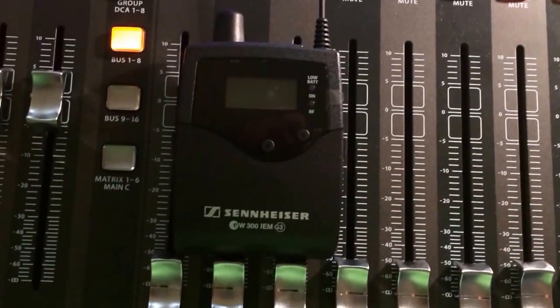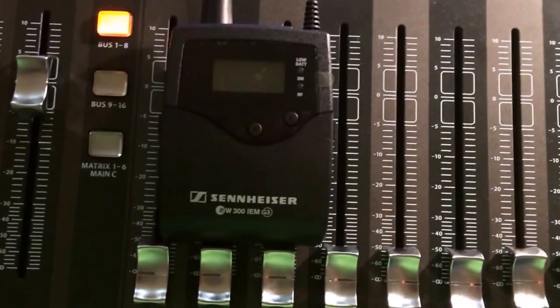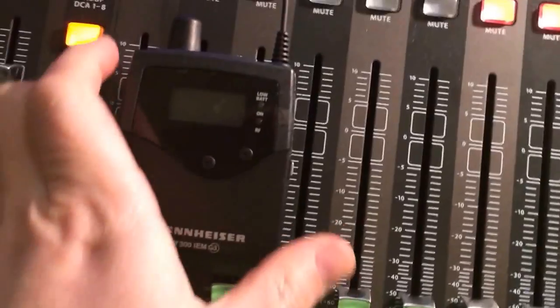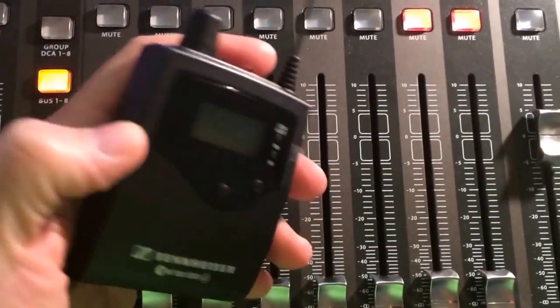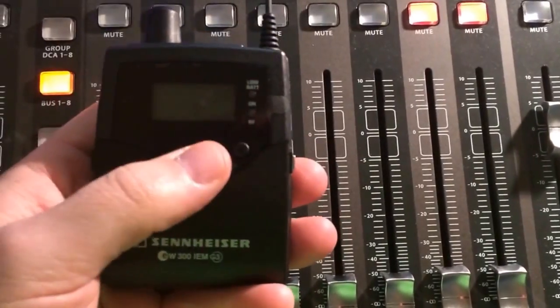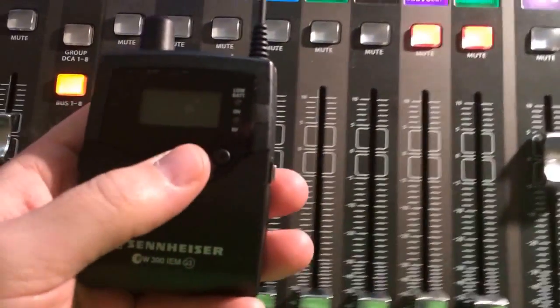Hey team, I wanted to do a quick video on something I found out today about our in-ear system. These body packs have a thing called engineer mode, and basically what it is, is it allows you to flip through each person's mix.